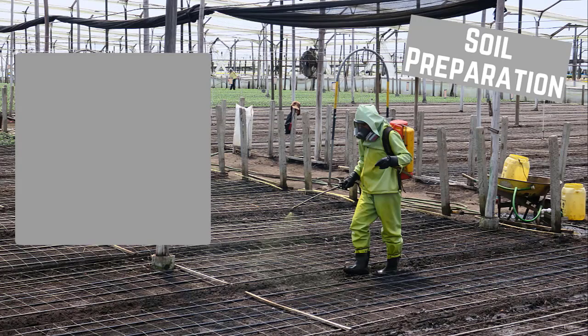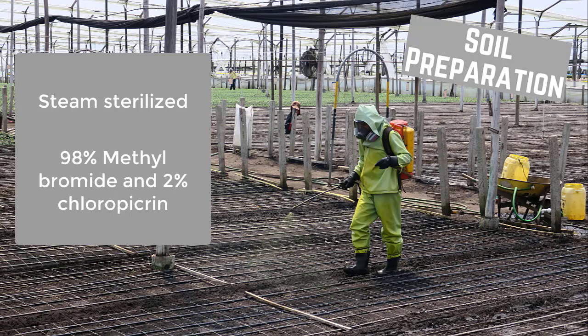Soil preparation. Before planting, the soil needs to be steam sterilized and chemically treated with 98% methyl bromide and 2% chloropicrin.